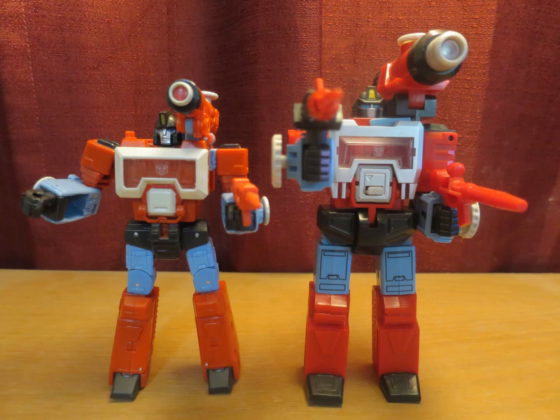They really did a great job capturing all that detail from the original — save for the stuff inside the chest, but you gotta keep it screen accurate. And yeah, the biggest difference between them obviously is the face, because they wanted him to be more personable in the cartoon.